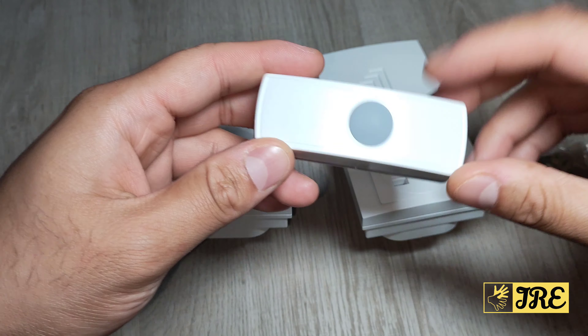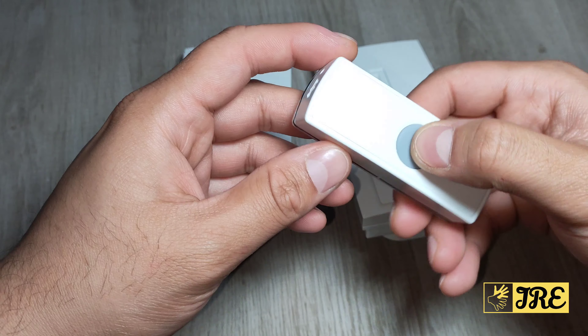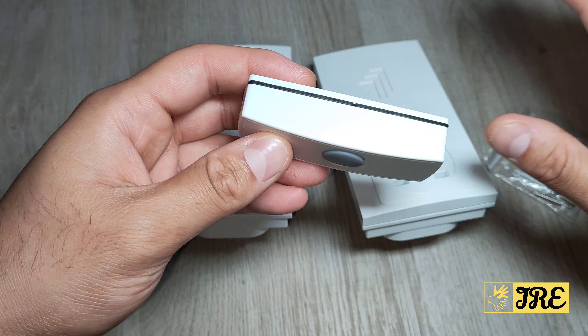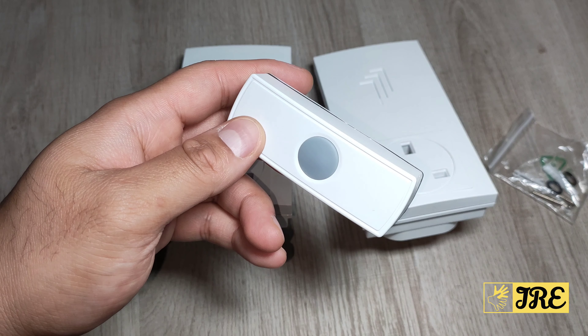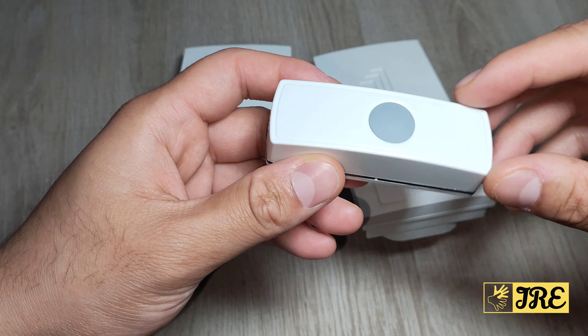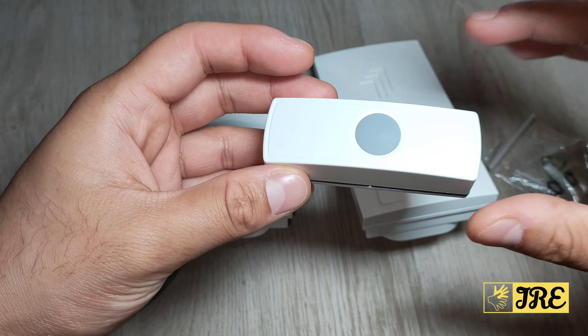One thing I like about this is that it's IP44 weather resistant on the bell push, so it won't get damaged in any kind of weather — whether it's very hot, very cold, snowing, or raining. It's weatherproof, and that's a great feature.